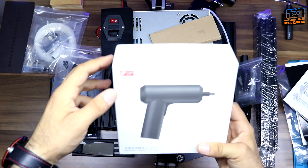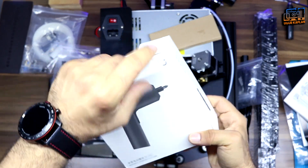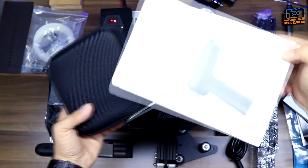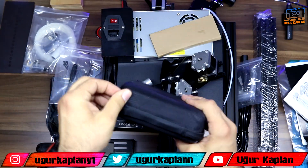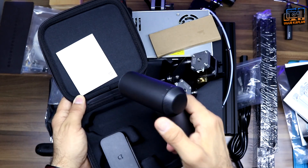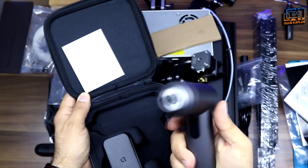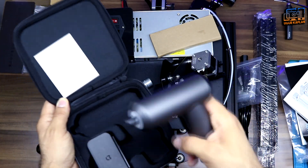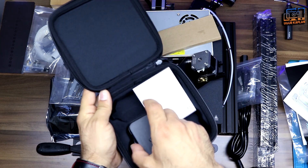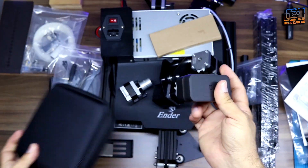Here I have my Xiaomi screwdriver set that I had always wanted to buy, and I'm using it for assembling this 3D printer. I bought it from Abroach — it's a Xiaomi product. It has a very stylish box; you can put it in your bag and carry it wherever you go. It has a charging cable and a box with different bits inside.